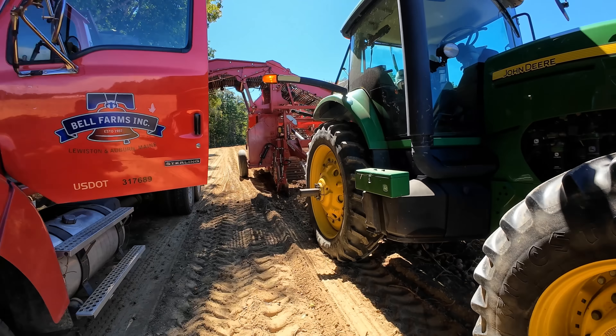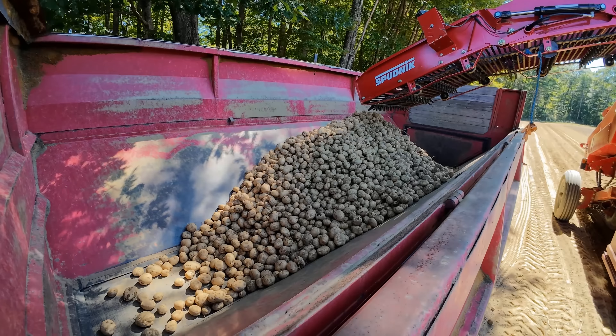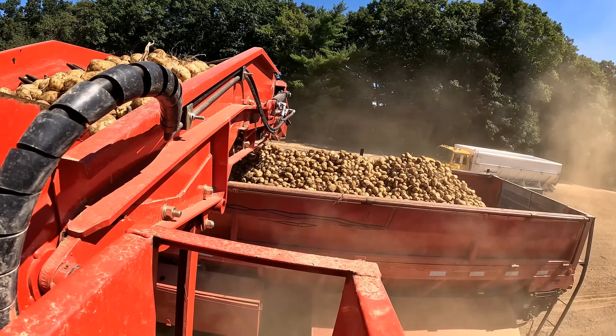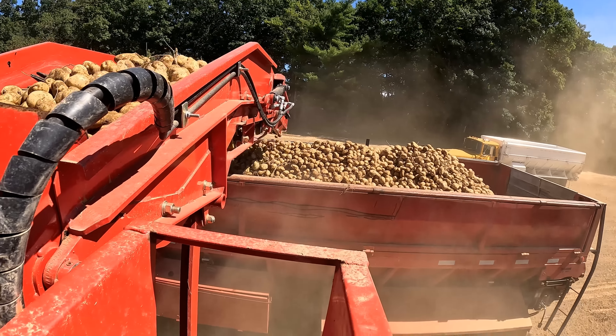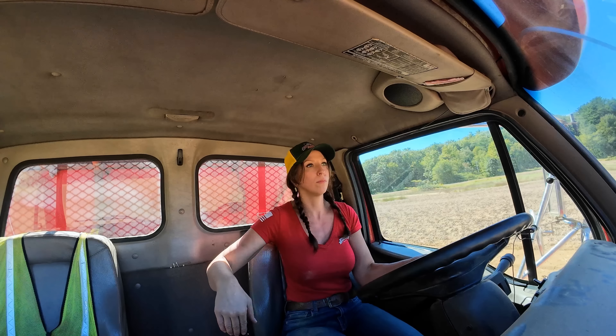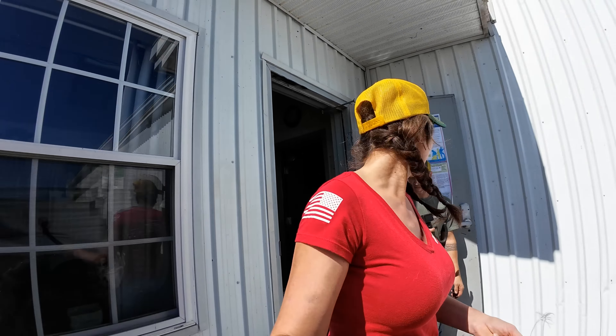Off we go to film the first potato truck being loaded. Is this the first truck you load of the year? Yeah, it's the first truck out of the year.